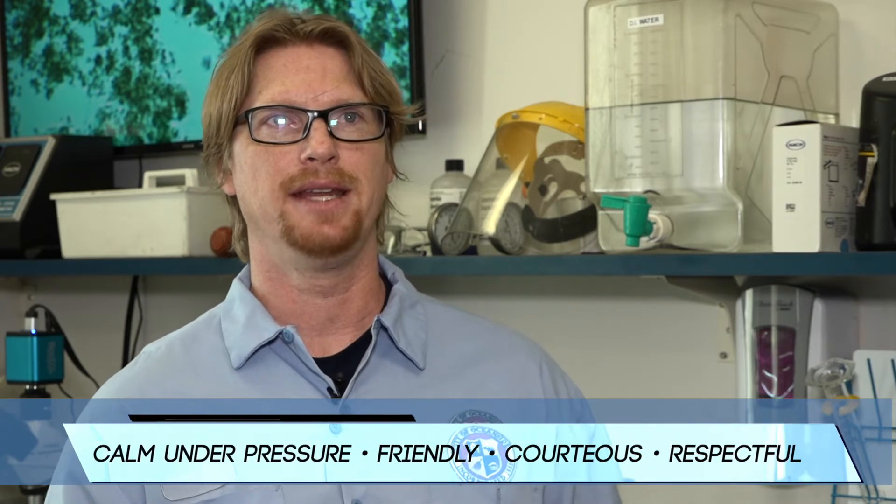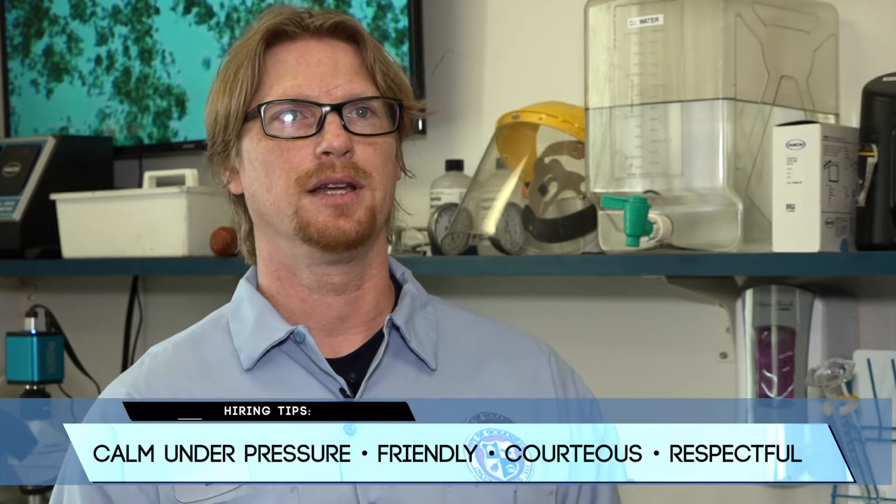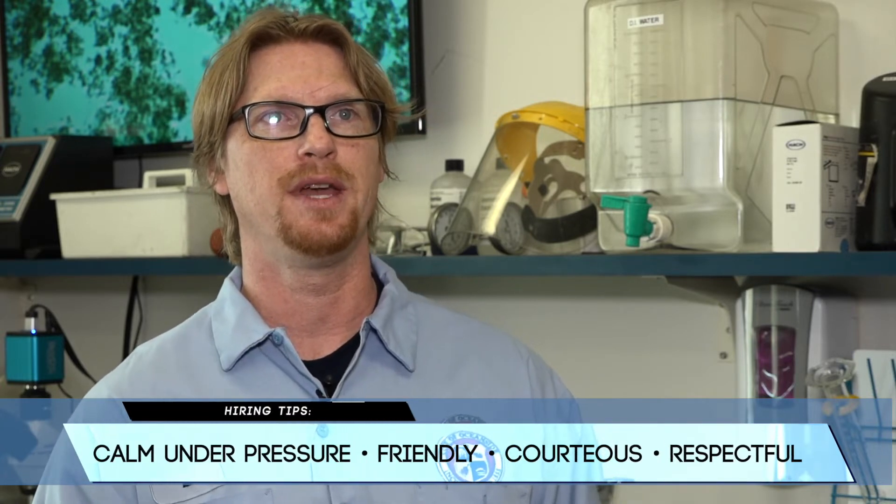When hiring, what we're looking for is someone who is outgoing, somebody who can handle the pressure of the day-to-day activities. Sometimes it can be intense, sometimes it could just be a normal day.